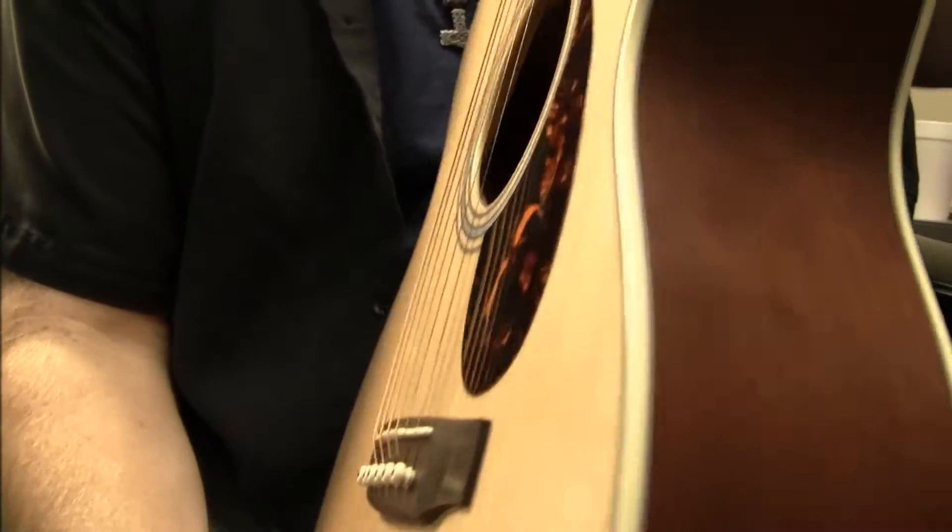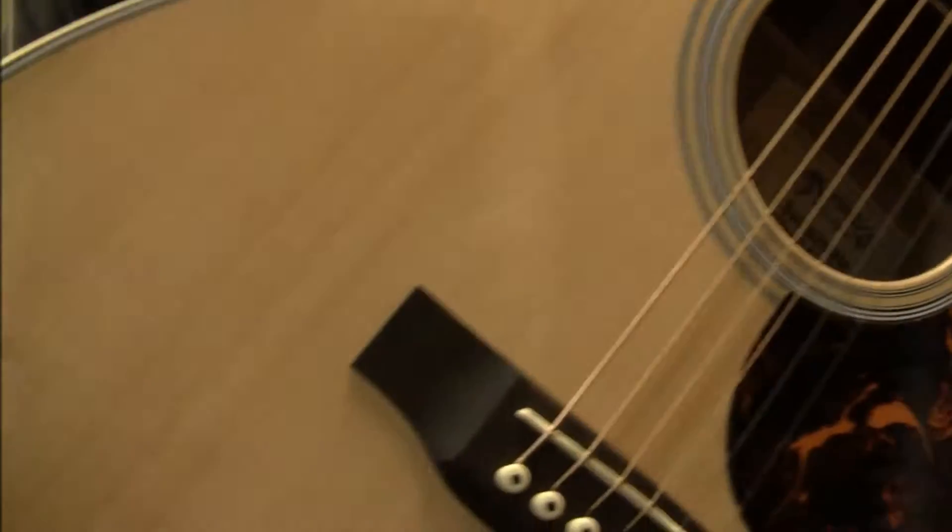The top is spruce, and everything else on the back of the body is cherry. As you can see, it's an electric acoustic, and it's a pretty thin one.